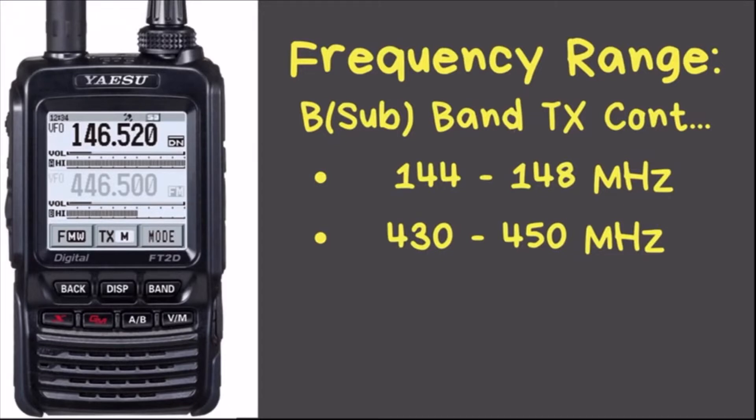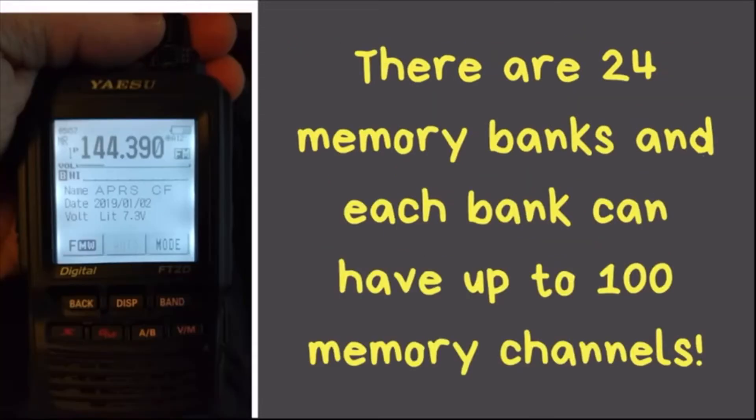This radio has 24 memory banks, and each bank can have up to 100 memory channels. Looking through the specs and the manual, I never found a total memory channel count stated explicitly, which leads me to believe this radio potentially has 2,400 memory channels. You can have one frequency stored in several memory banks — so if you have a favorite local repeater, you can have that frequency in every bank.